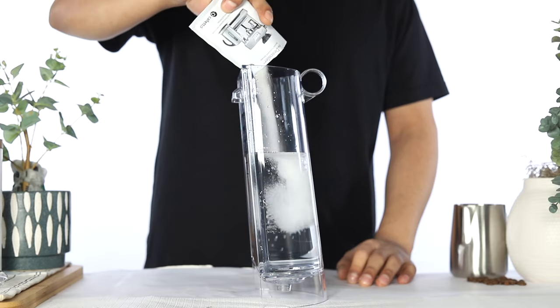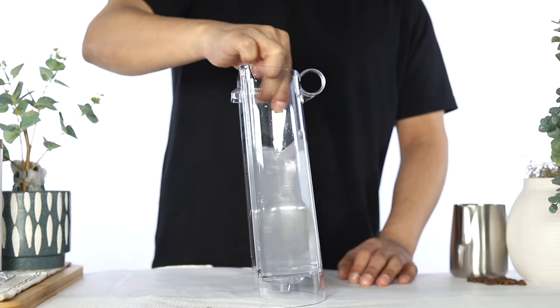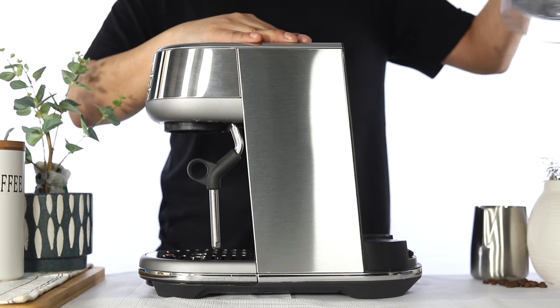Add the descaler to the water tank. Then use a spoon to stir the descaler until it has dissolved. Reinsert the water tank.